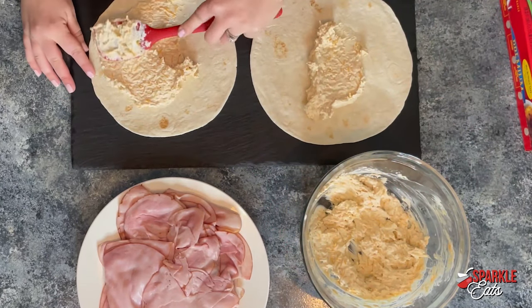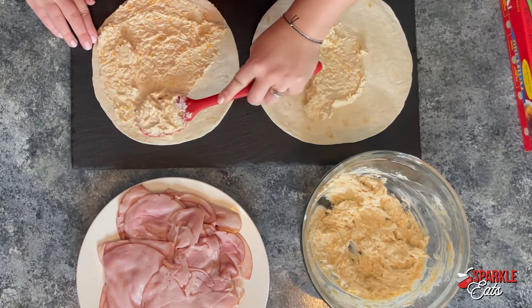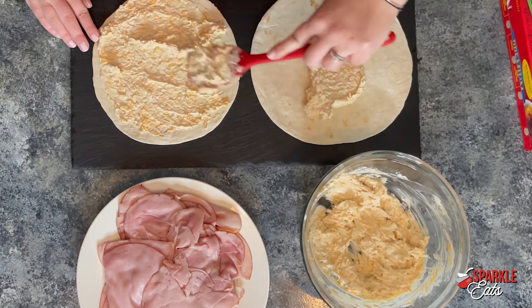What you want to do is spread it fairly thin all the way to your edges. This is going to help it stay together and keep those pinwheel shapes.